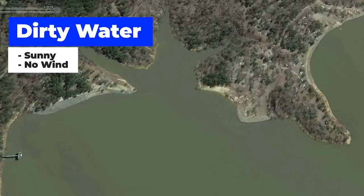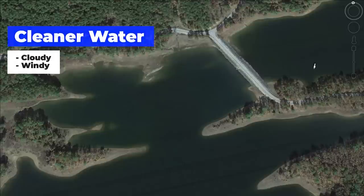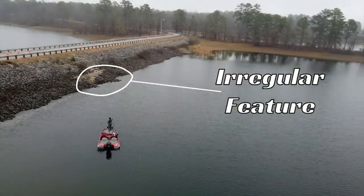Riprap in the early season works in a lot of different weather conditions — sunny days, cloudy days, windy days, calm days. In dirtier water, you'll have more success on brighter, low-wind days. In cleaner water with visibility over two and a half to three feet, you'll do better on cloudy or windy days. One final tip: fish can be anywhere on the riprap, but most riprap has irregular features — a turn, a bridge section, a rock outcropping, or a laydown — and those are the high-percentage areas to target.